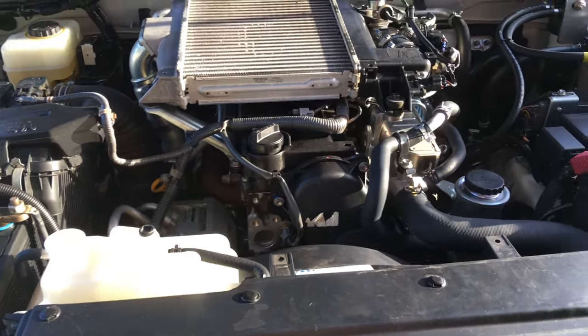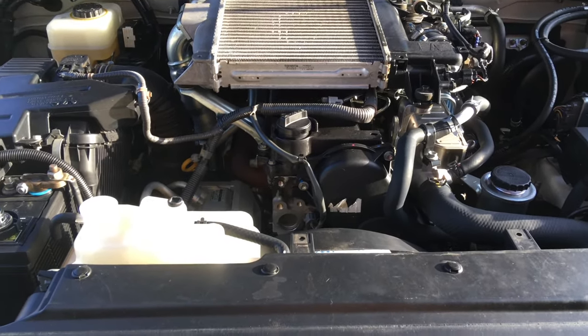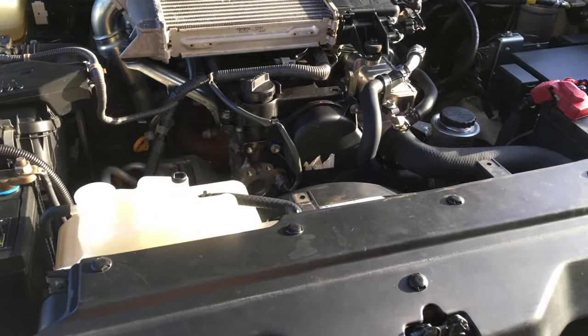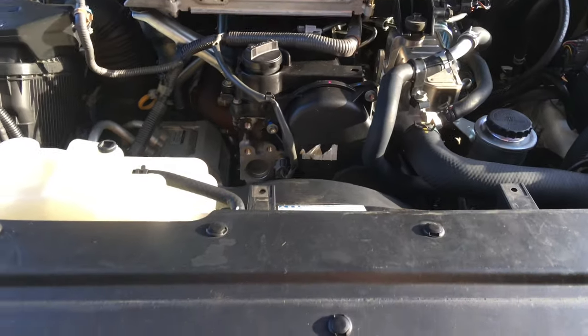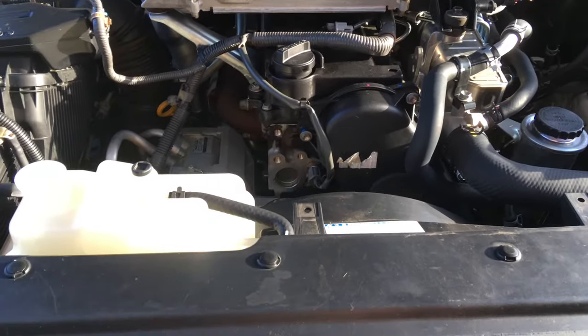For us, our local recycling facility takes oil for free and our coolant is in with the oil. The people that recycle the oil can sort it out later - they don't like it, but whatever. Not too much coolant in there anyway.